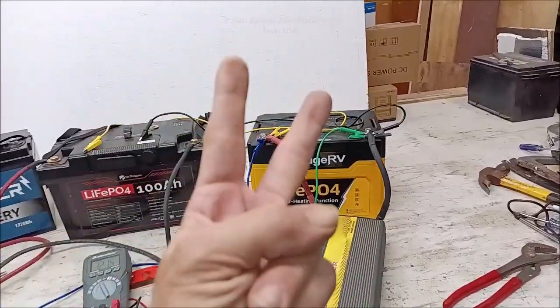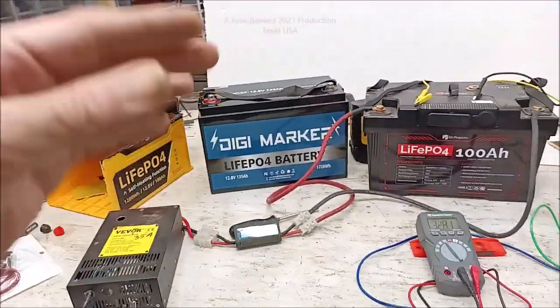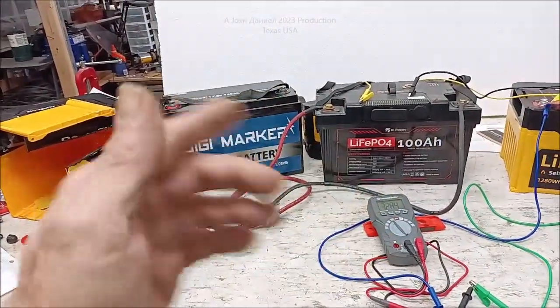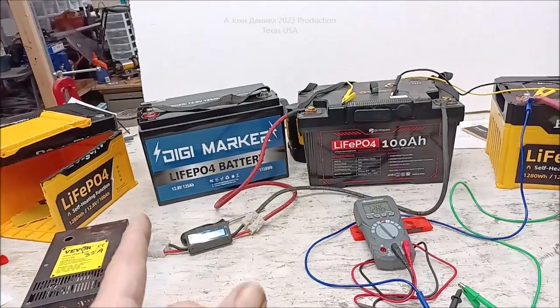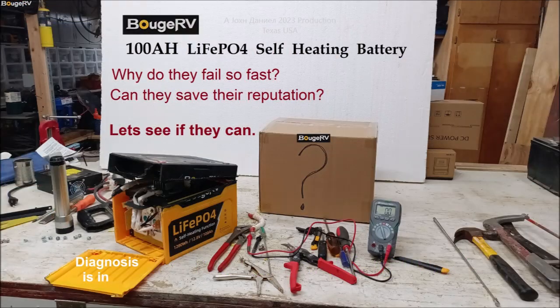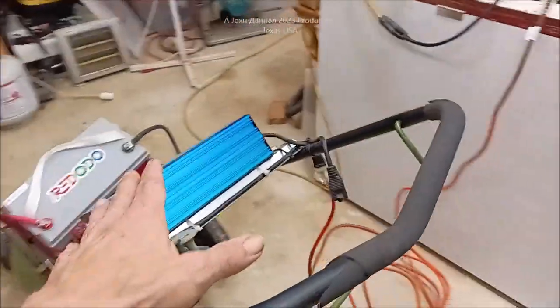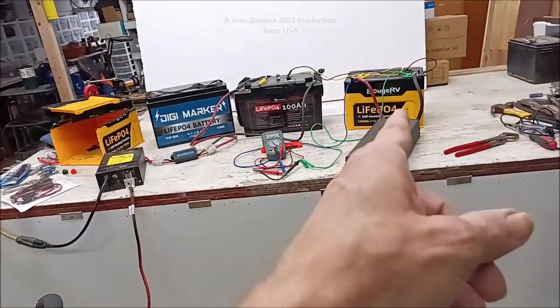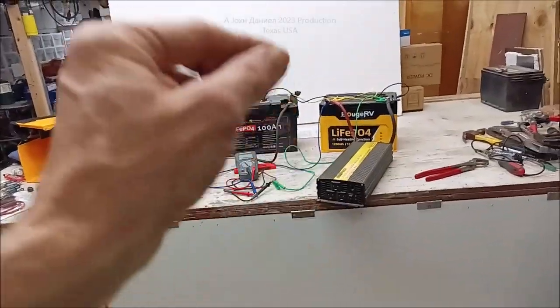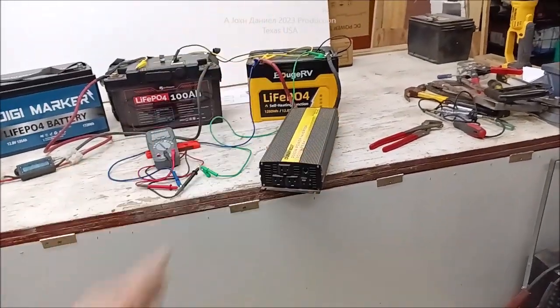Hey everybody, I made previous videos — two of them — about these batteries. I'll put them at the very end of the video and up in the corner. This is about those batteries. Let's get to it. I'm going to show you a straight-up, simple, straight-on test that's going to show you what's going on here.